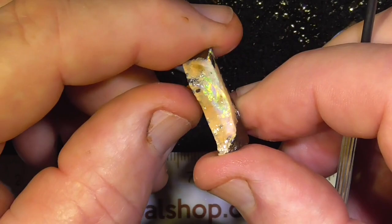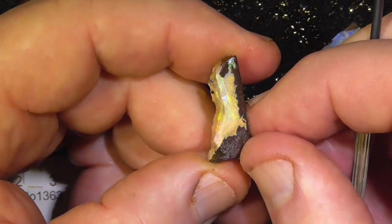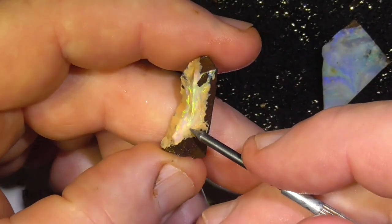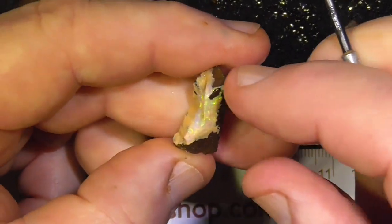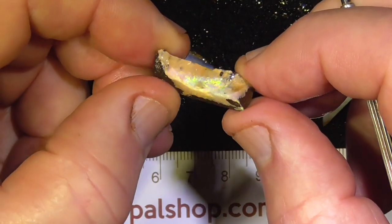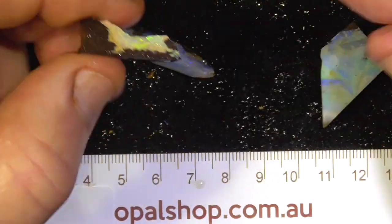This piece is concave, you can see there. But when you cut it back, you might end up with a nice little extra bright yellow stone. I'd like to see what happened with that one.